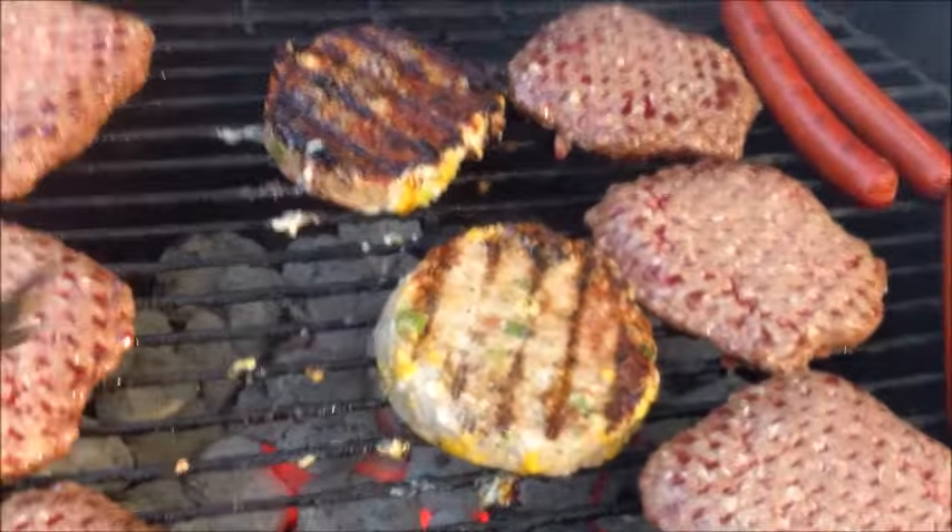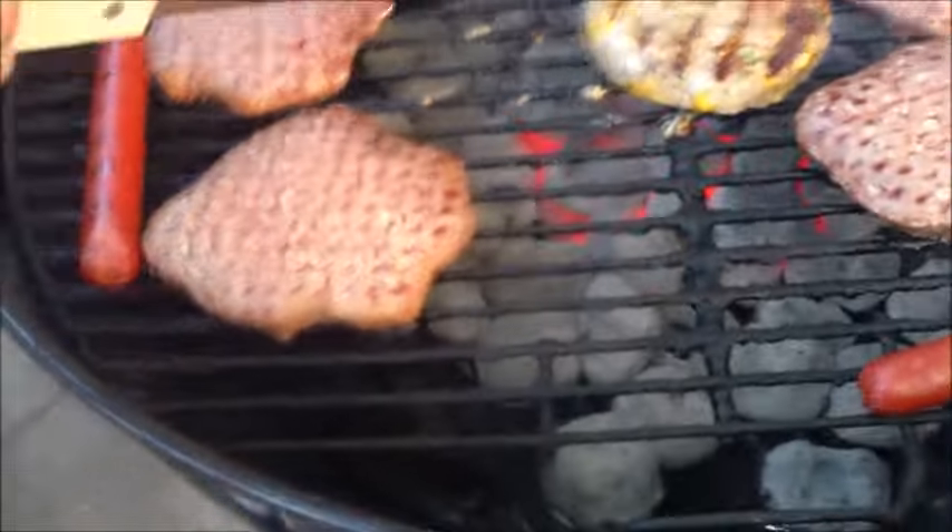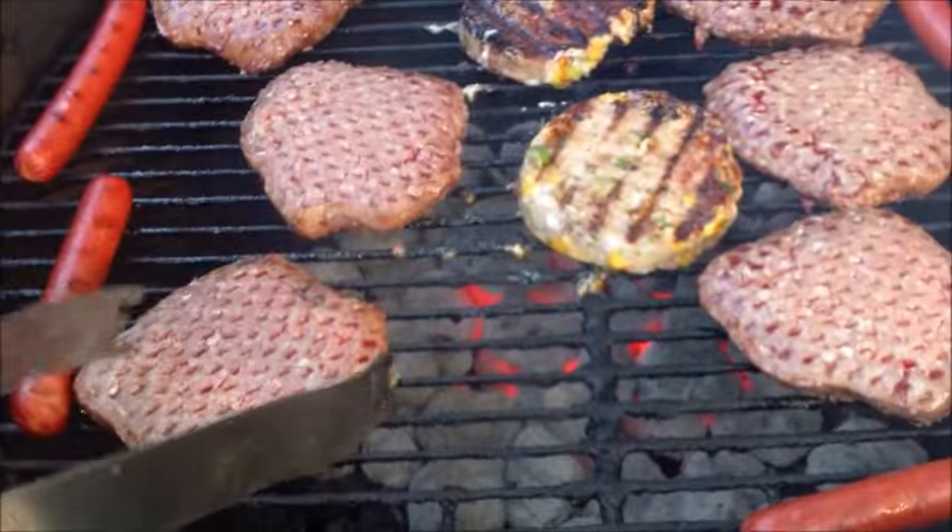What about the burgers? These aren't ready yet — they're further away from the grill. See this heat right here? All that heat is in the middle, so we're going to move these actually a little bit closer to the heat.